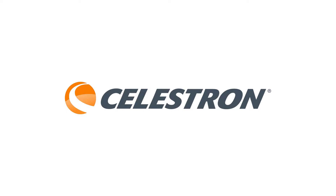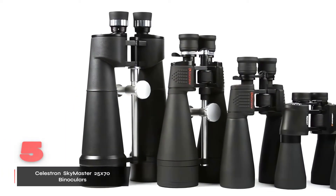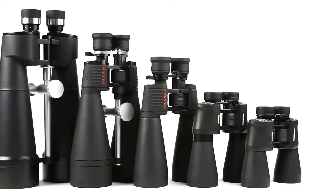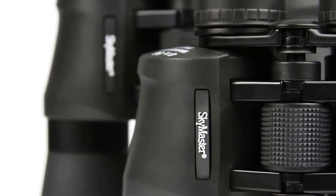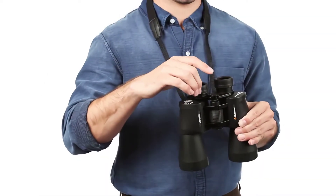Let me tell you about the Celestron Skymaster 25x70, which has honestly become one of my go-to recommendations for stargazing. If you've ever tried to spot details on the moon or get a clear view of Saturn's rings, you know how frustrating it can be with regular binoculars. That's where these come in, with 25x magnification and those huge 70mm lenses, you're getting serious light gathering power that makes a real difference when you're out there in the dark.